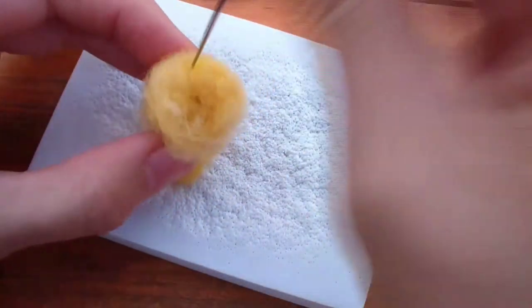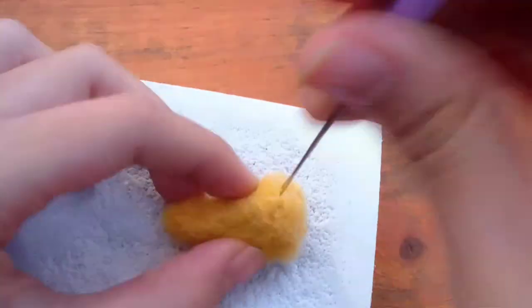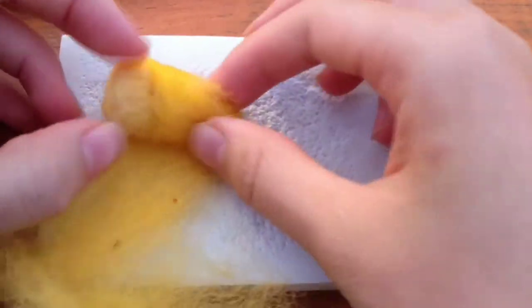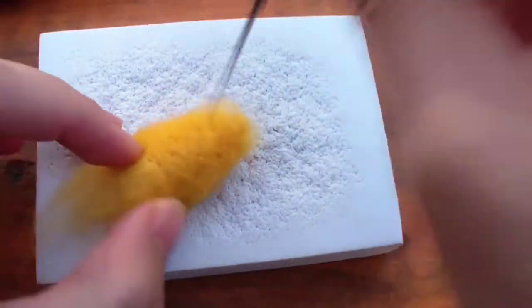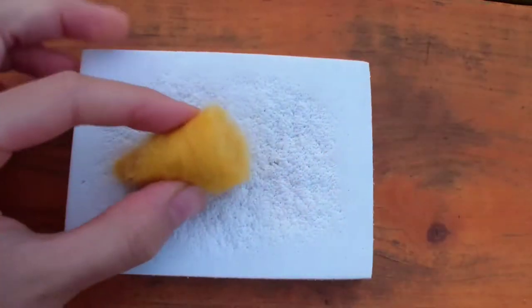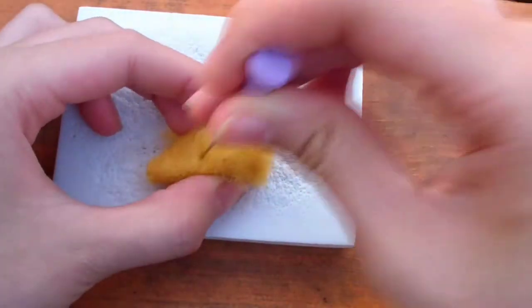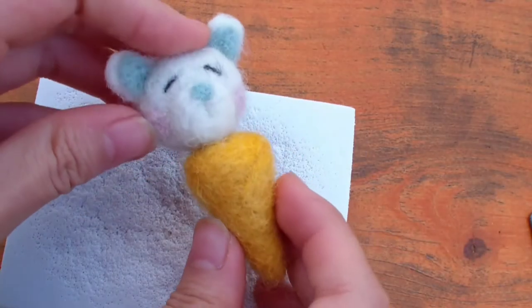Don't forget to felt the top of the cone — this part needs to be flat for the polar bear head to go on top. I needed the cone to be a little wider in the middle, so I'm adding some loose wool around it, a small amount at a time. Continue felting around the cone. The cone needs to have relatively straight edges like a triangle shape, and it's important to make the top wide enough for the head, so compare the cone to the polar bear head from time to time.